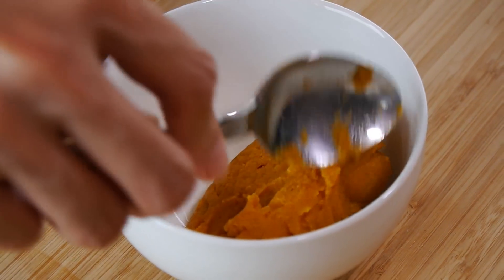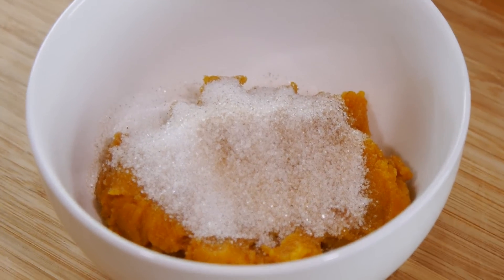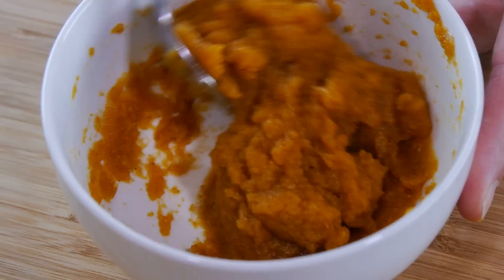Now set this to the side and in a separate bowl, combine the pumpkin along with your sugar and cinnamon. You can go ahead and use maple syrup or honey if you like — it's really up to you. Give this a good mix around.